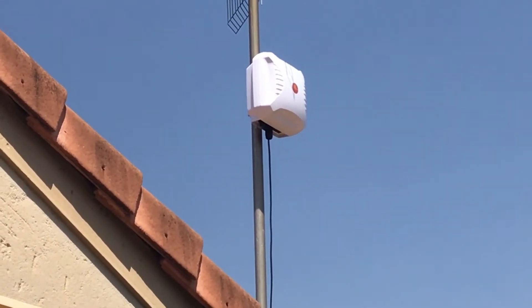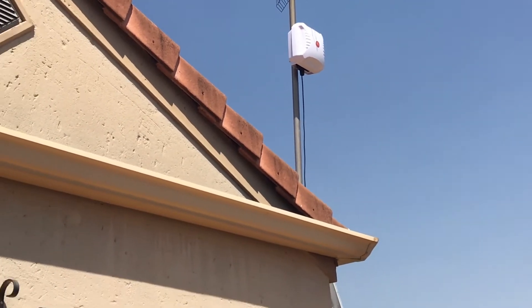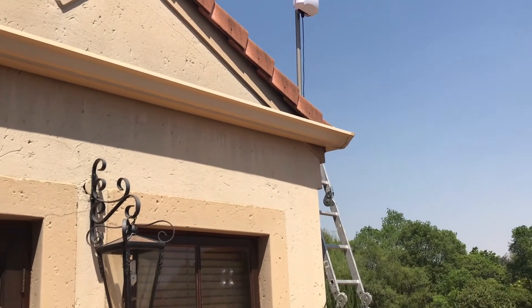Just a quick close-up of the antenna, and as we zoom back you can see where the antenna was stuck on the window — there's the window sucker still stuck on the window.